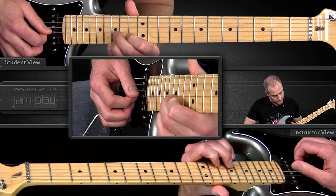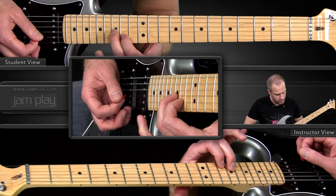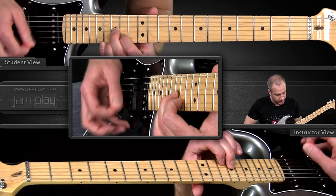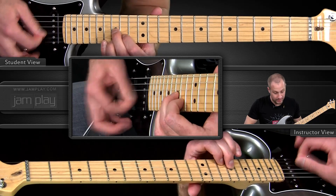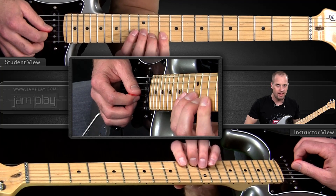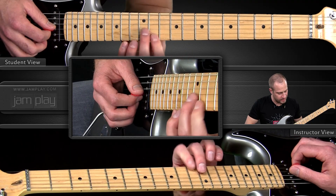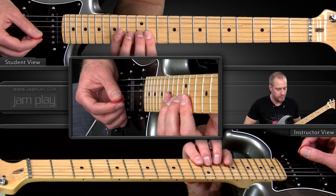Then we go up here to the 15th fret, second finger. You're mainly emphasizing these two notes — 15 and 14 on your B string. But this note sounds a lot better against the chord on the backing track, and the reason is because the backing track is emphasizing this flat third. So it sounds better to leave that one out or just kiss it every once in a while, and you have the option of playing this high note here.